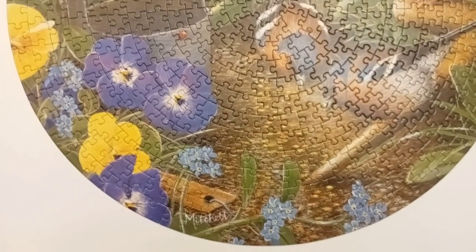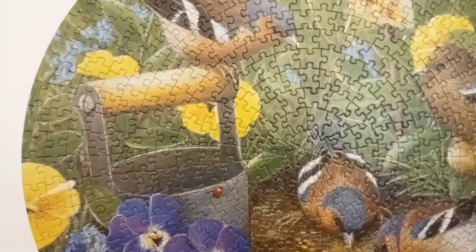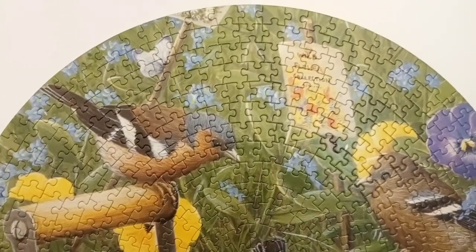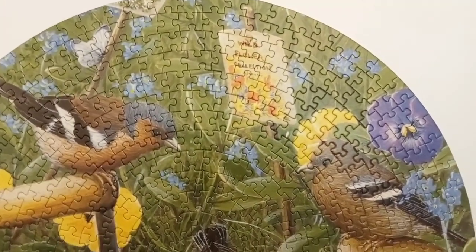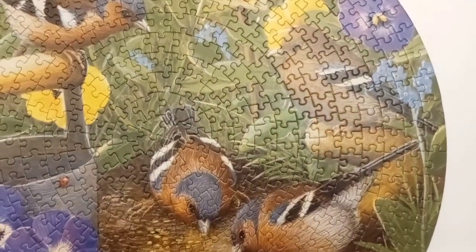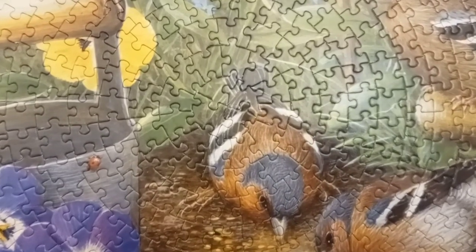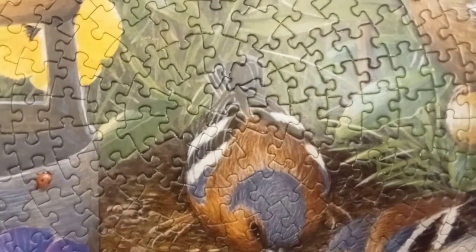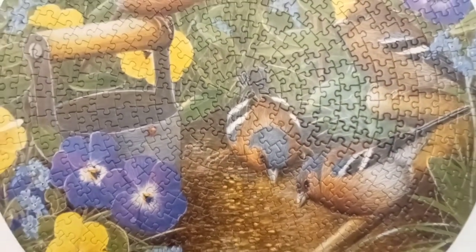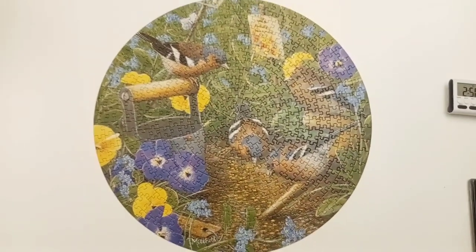You can see how all in the round the pieces get smaller as they go closer to the center. The center pieces — four oddly shaped pieces that make up the center. Once that's in, it was quite easy to assemble. So let me know how you like this one.